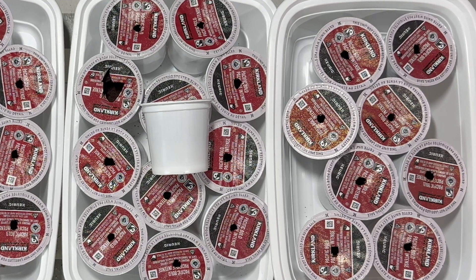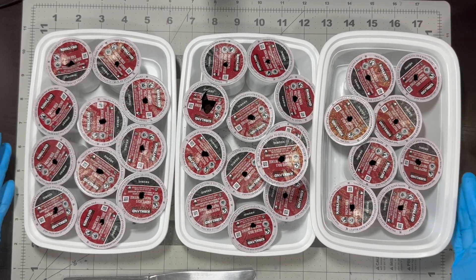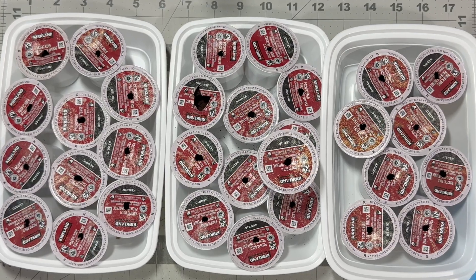Surprisingly, he can still fall asleep without any issue. And these are the coffee pods he has already consumed in less than a month.